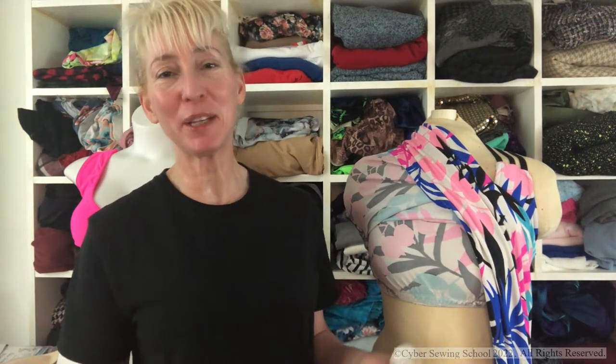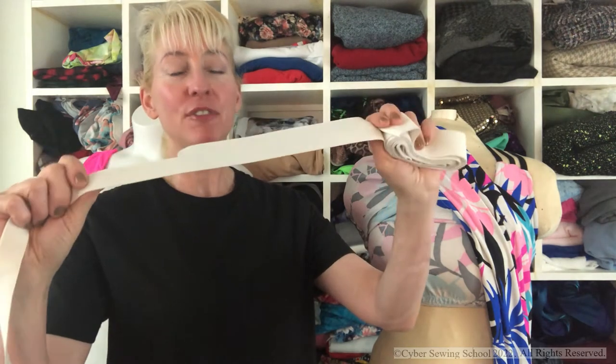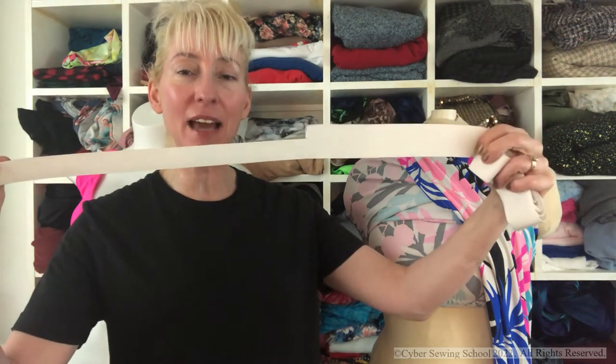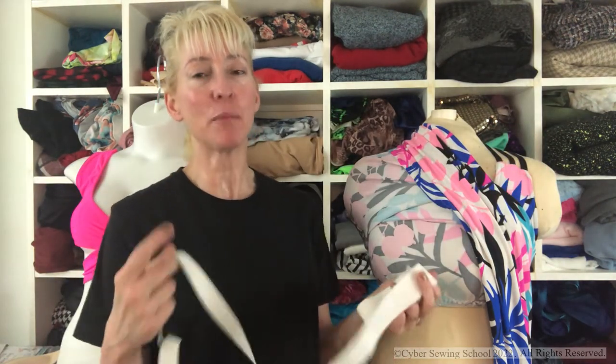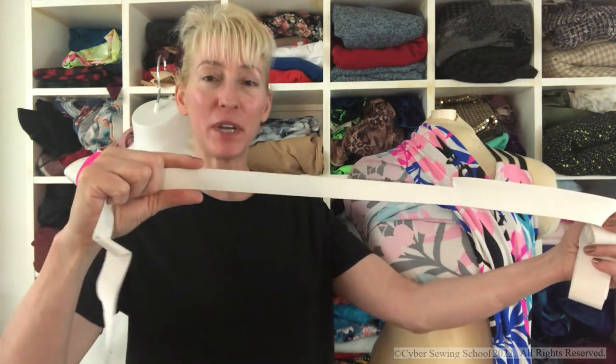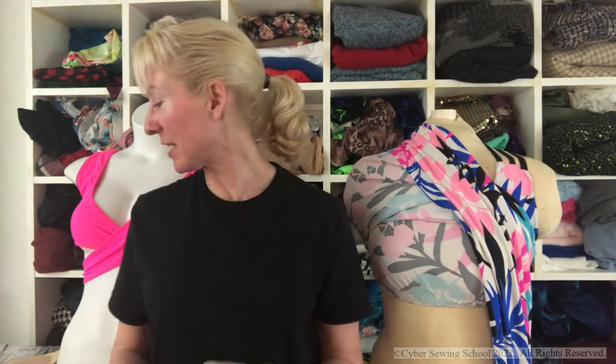Now, this is for garments, not for swim, because if you're making a swimsuit, you want to make sure that you're using swim elastic as opposed to regular elastic. You can use plush lingerie elastic. Another type of elastic I like to use on my garments is Pamela's Fantastic Elastic — I'm not affiliated with Pamela in any way — but right here, this is her one-and-a-half inch Fantastic Elastic. What's so special about this is you can cut different widths in this elastic.